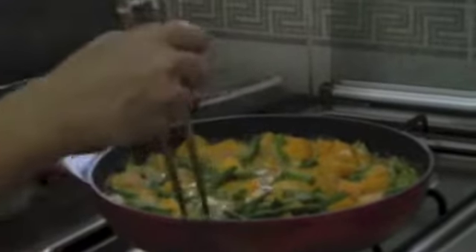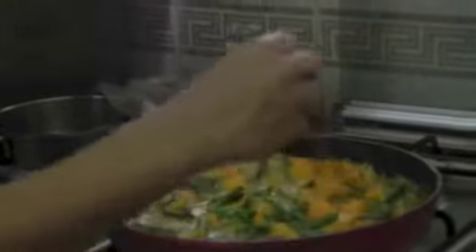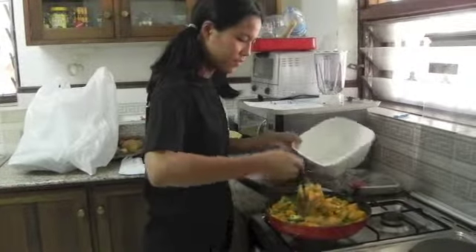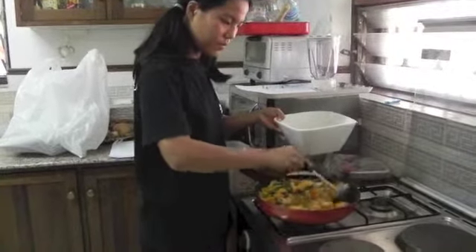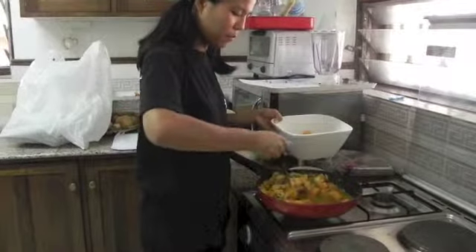After that, leave it to boil for about ten to fifteen more minutes. Turn off the gas. Then put it into a serving bowl. It serves about six to eight people.